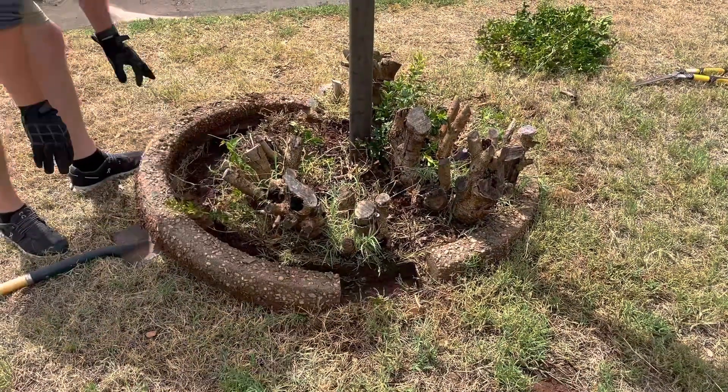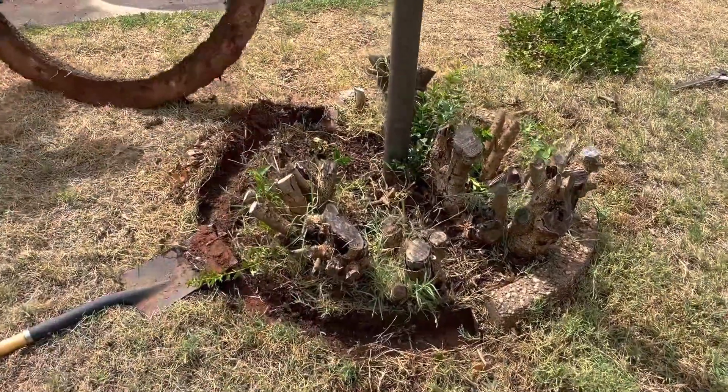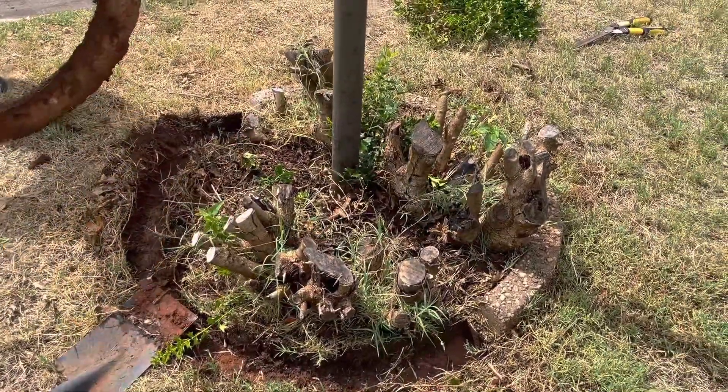We decided that we wanted a different style of border other than the existing concrete with pebble one, so we went ahead and took that out as well.